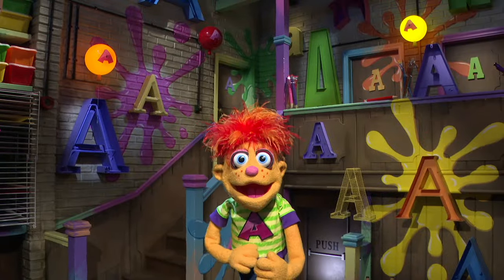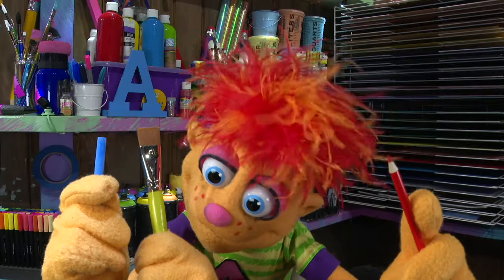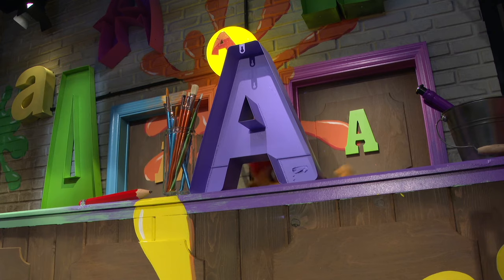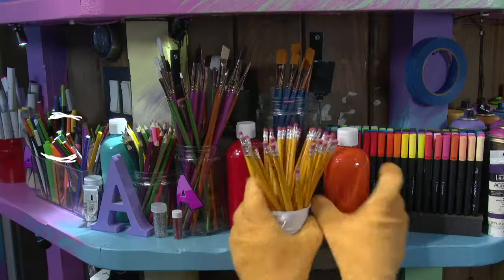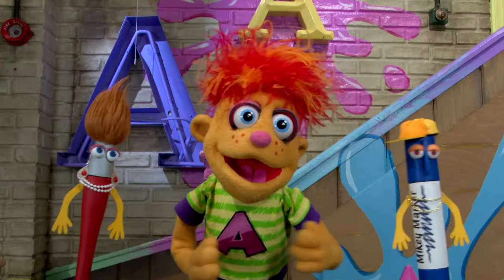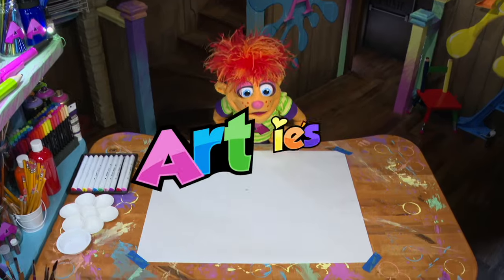Come on, kids, let's run, let's brush. Grab a pencil, chalk, or brush. Now let's go and make some art. Draw and paint, come on, let's start. Colored, texture, shapes, and lines. Making art of every kind. Let's have fun, let's have a party. Making art with our friend Barney!